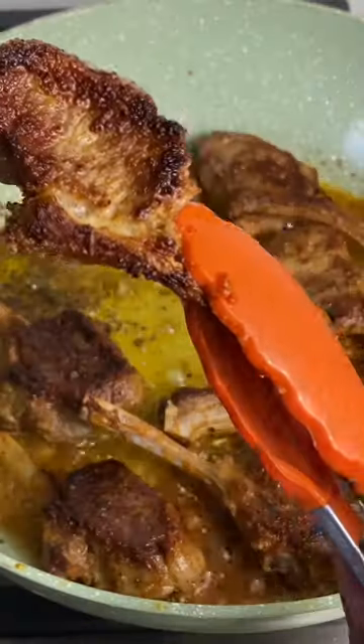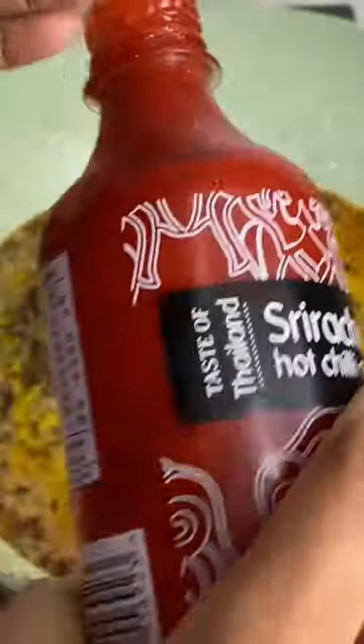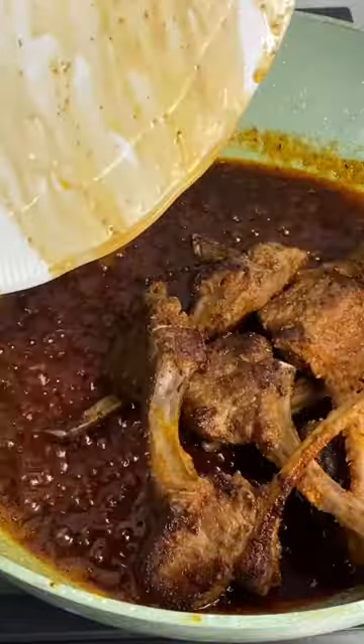Using the same pot, go in with some sriracha sauce, add in some honey, and also add in some hot sauce. Add your lamb chops back in and let it simmer on low for about a minute. Garnish with some parsley and you've got the most amazing lamb chops!